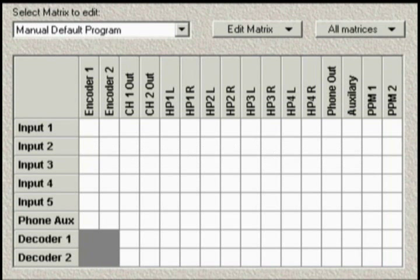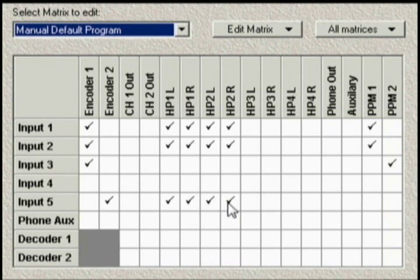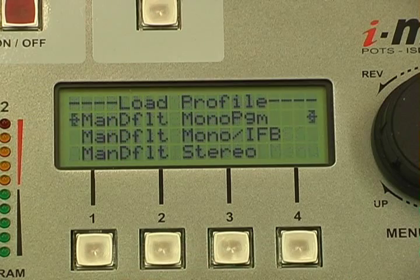The digital matrix router: built into each iMix is a powerful digital audio matrix router which enables you to route any audio input to any audio output. For example, commentators on inputs 1 and 2 can go to codec encoder 1 only and headphones 1 and 2. You can choose to put their audio on PPM 1 and the background noise microphone on PPM 2. You can route their communications buttons to either side of their headphones or the other end of the codec link. A producer would not go to air, so input 5 will only go to encoder 2 for comms or taking live callers. You can also set up profiles for each broadcast and simply load a profile to broadcast at different locations or studios.